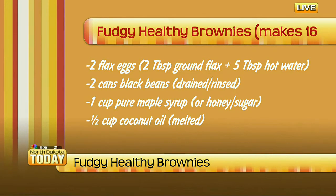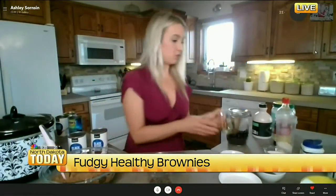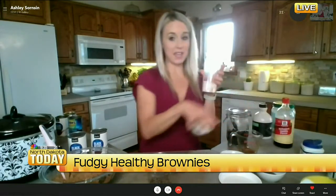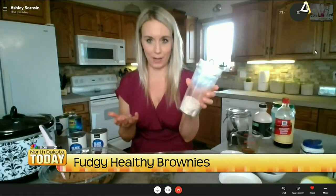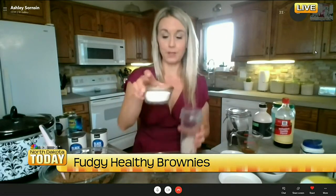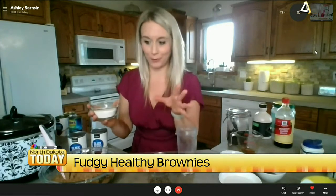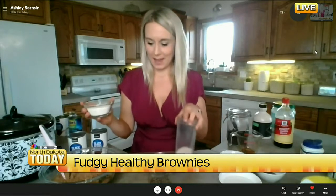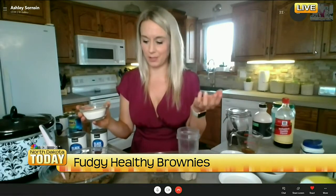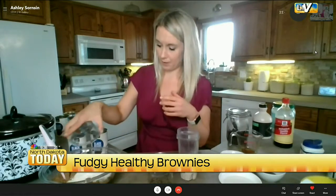For the flour, you can use regular flour, but what I do is take oats, blend them in my Vitamix, and you get oat flour. So you don't have to go buy oat flour — you just make your own. You could also use regular flour or whole wheat flour, but I like oat flour.